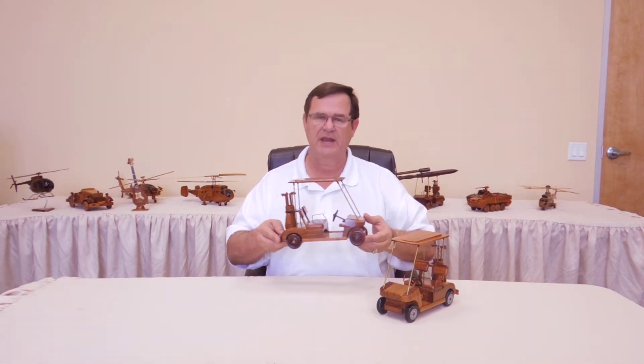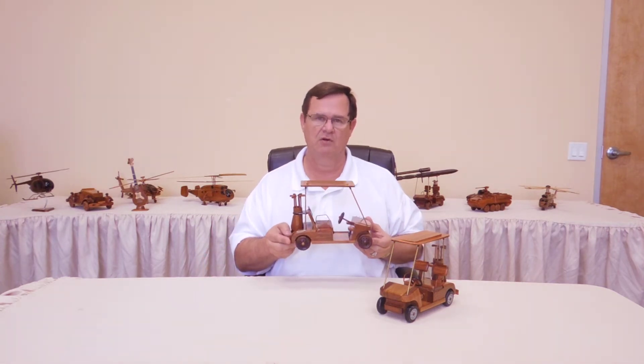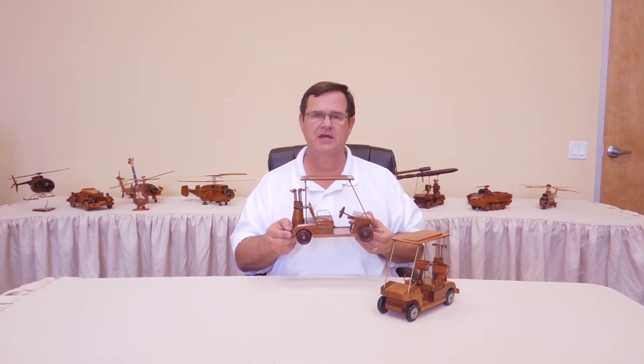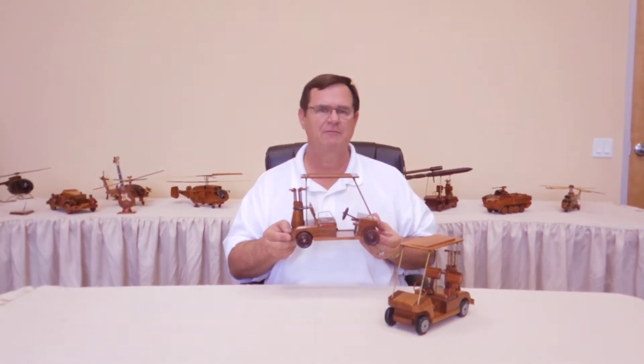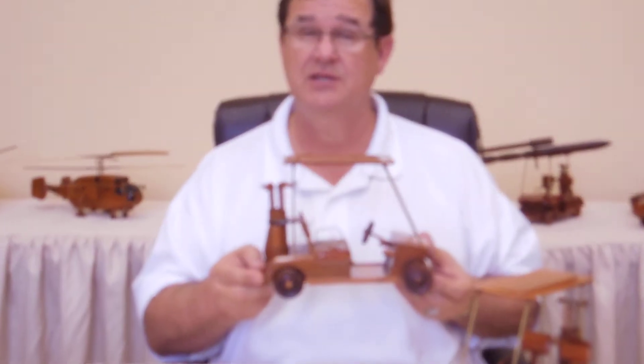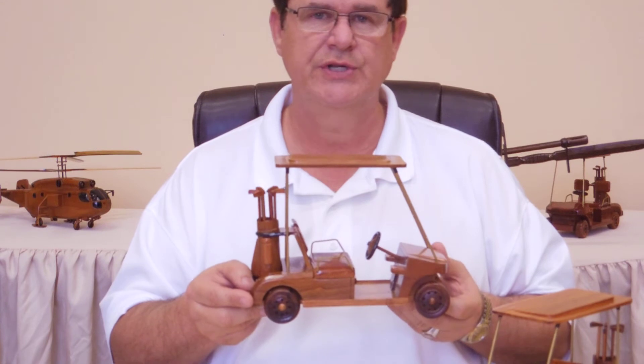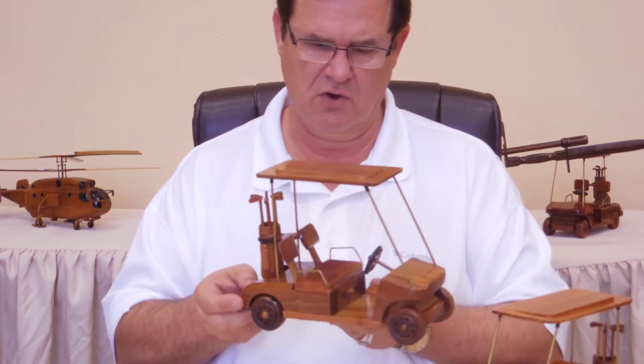Hi, my name is Jack. I'm with Premium Wood Designs and in this video we're going to be looking at our handcrafted golf carts. Our craftsmen have been making these for about 10 years and we are one of the top providers for all wood handcrafted golf carts.